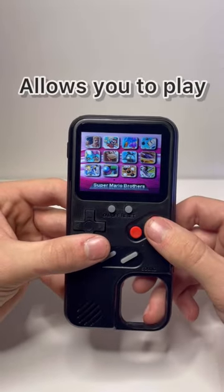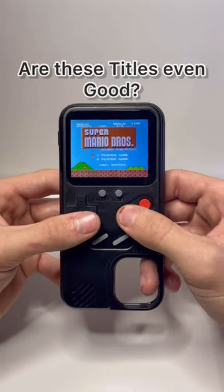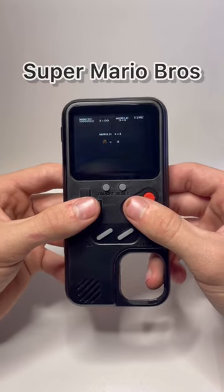Apparently, it allows you to play 36 different titles. The question then becomes, are these titles even good? To find out, I decided I would play Super Mario Bros.